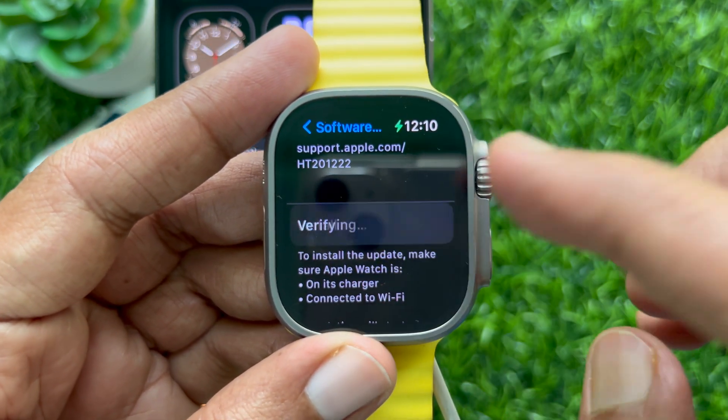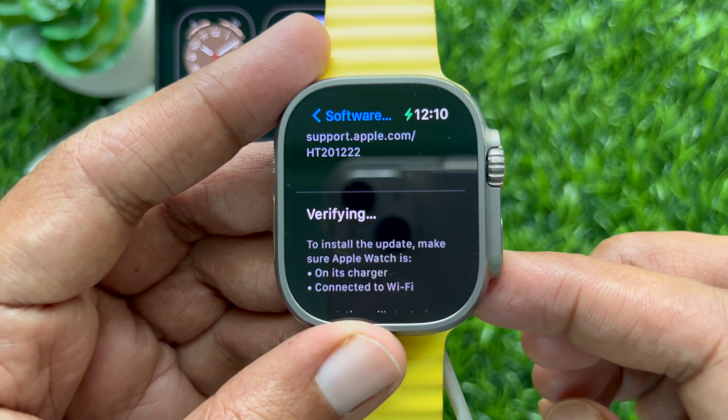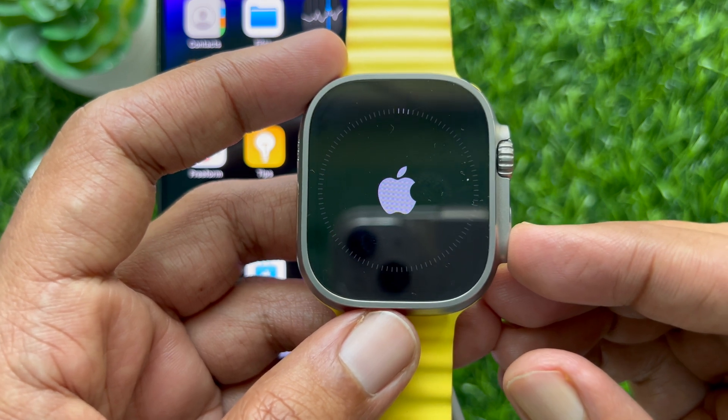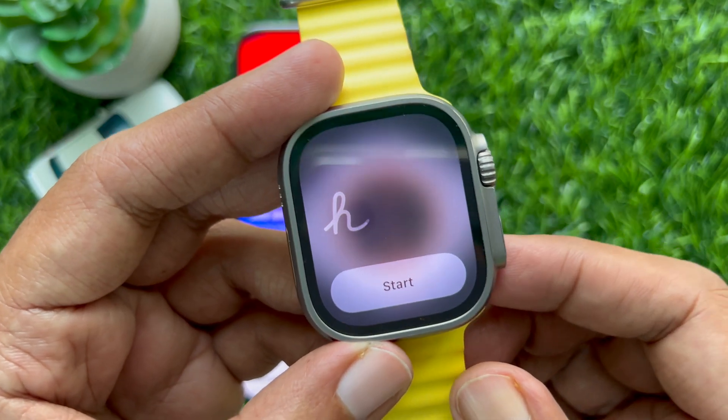This will start verifying the update. It will take some time to install the watchOS 10 update. After some time you will see the Hello screen.